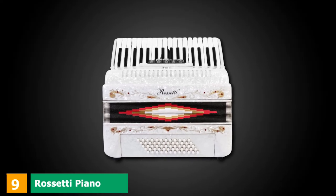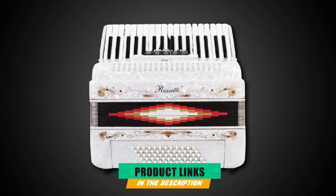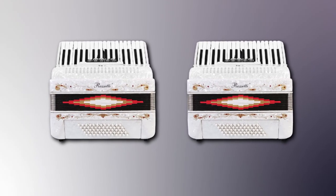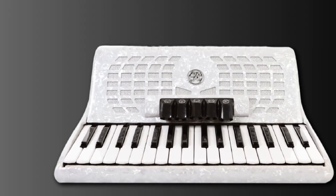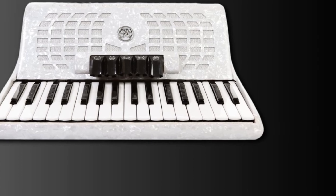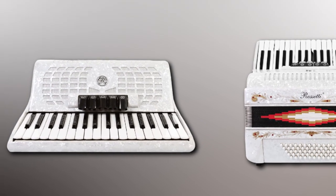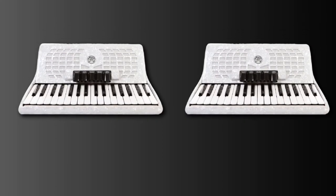At number 9, we have the Rossetti Piano Accordion. It has 32 bass keys with 30 piano keys and 3 switches. The piano keys include 18 white keys and 12 black keys, with the first key starting on G. Top quality materials are used, and it features Italian-style decorations with pearlescent colors and a grille design for a sophisticated touch. It comes with an extra-long padded adjustable strap and rubber feet for stability and secure placement so the accordion won't slip.